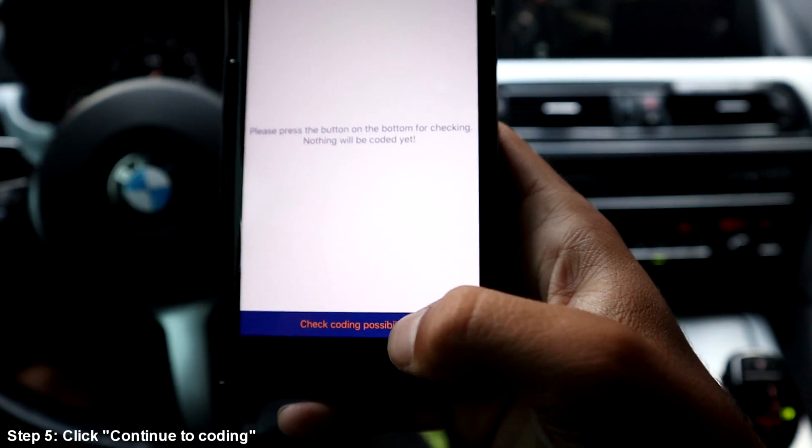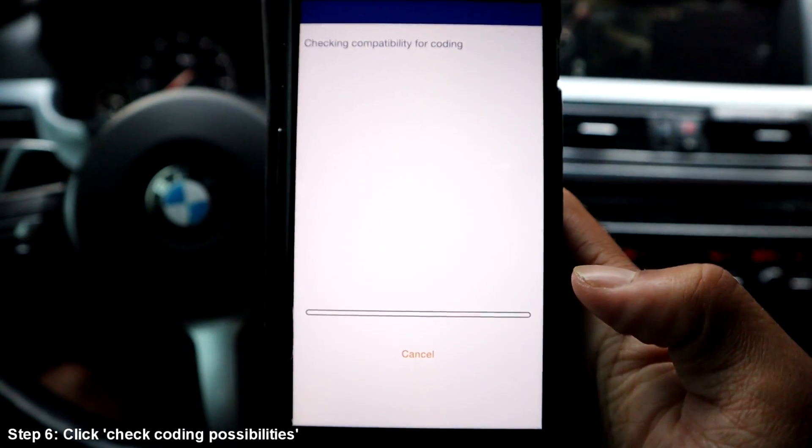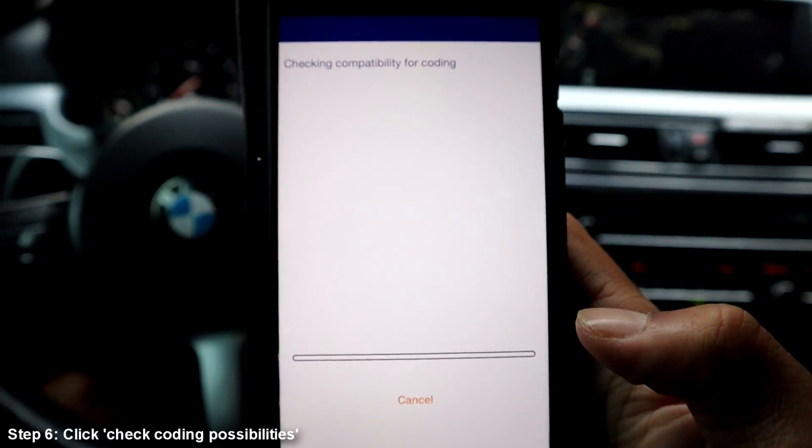I'm going to go to "Continue to Coding" and then check coding possibilities. What this is doing right here is basically scanning the car, seeing what kind of coding options we can do for this car. I'll put a list of all the features you can really change and code in and out for this car in the description, because I don't really have time to go in and out of every single feature.